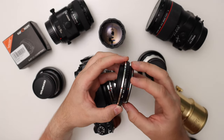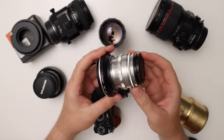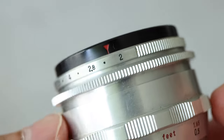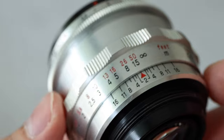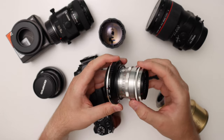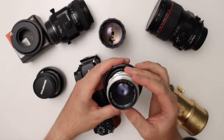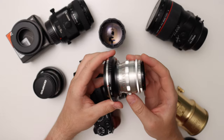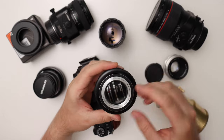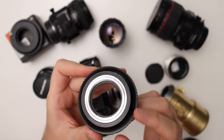Since I didn't want to deal with double adapters all the time, I purchased a standalone M42 to GFX adapter. This is the Biotar 58mm f/2 lens, which is quite famous — all the Russian Helios lenses are essentially a copy of it. This is the West German original; they're usually more pricey than the Helios lenses but I like them a lot more. They have a nice silver finish and it's just nice to have the original. You can get them here in Switzerland for not too expensive; I paid about $150 for this one. The quality of the adapter is quite good — I think it's brass, machined really nicely, and I haven't had any problems with it.